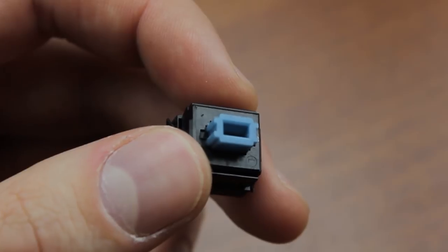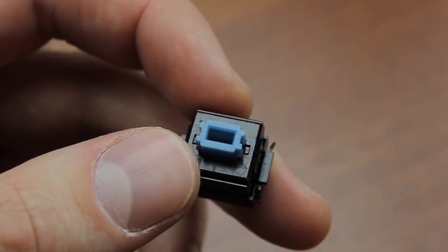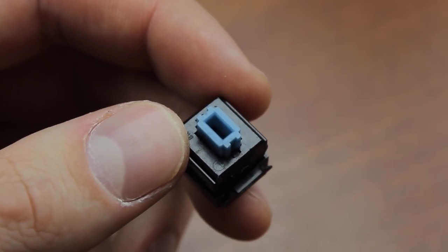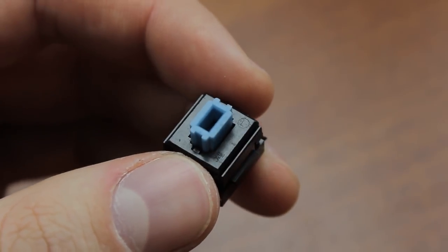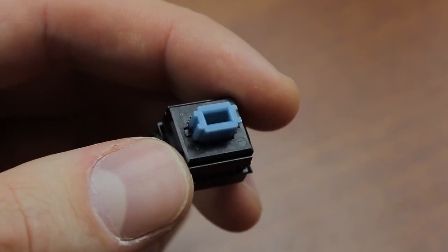First is that they're super sensitive to dirt and dust, as well as use, and this is really a major problem for a switch that hasn't been in production since 1990. And second, they tend to be very expensive, even though they're not even rare — they were Alps' main clicky switch for several years and they shifted a lot of boards during that time.